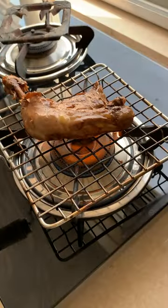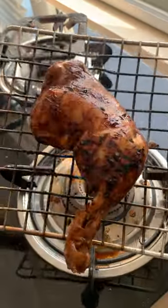Time to grill that chicken — make sure you baste it with the glaze. When it's nice and charred, it's done.